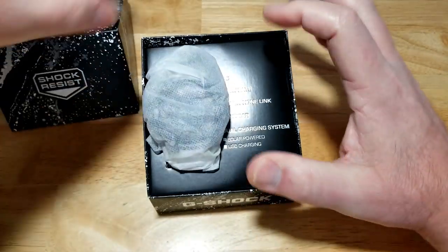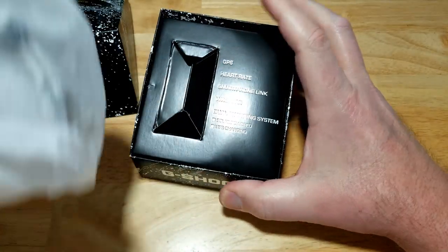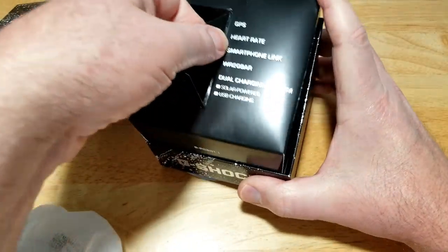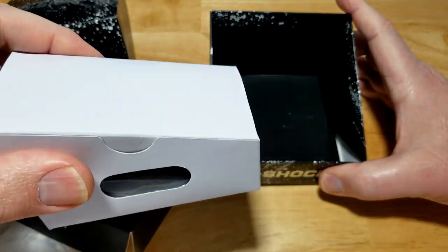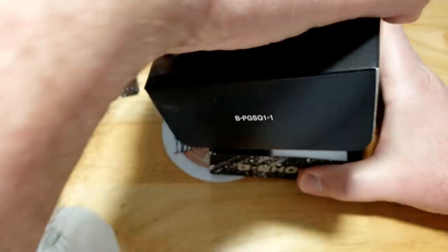Let's open this thing up. On the box you get: GPS, heart rate, smartphone link, 200 meters water resistance, dual charging system. Inside you also get a charging cable and your manual.